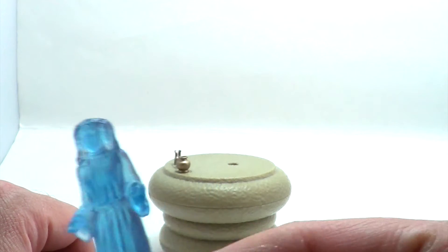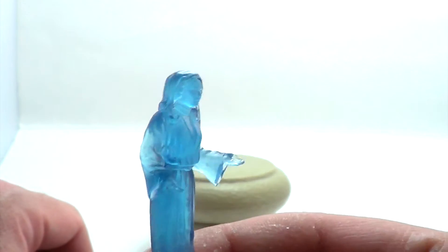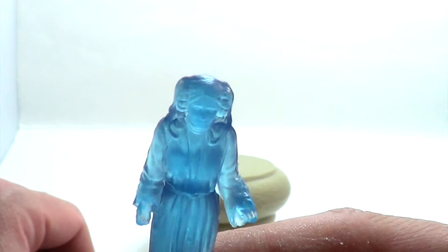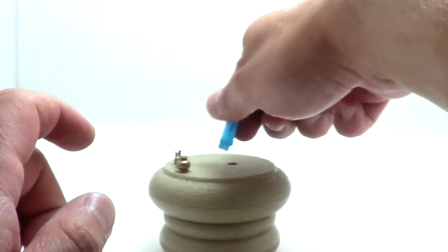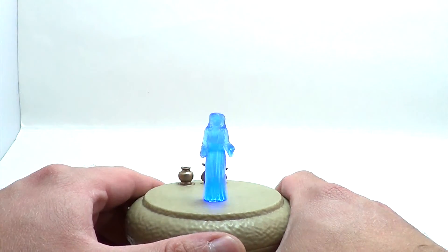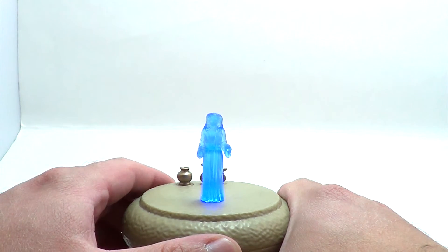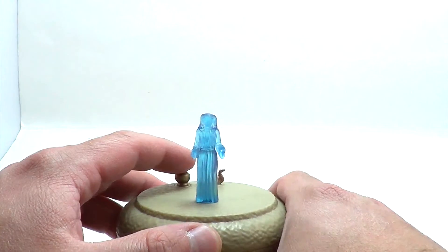Hologram Princess Leia is small and translucent blue. Unlike the cross-sell shots, her face is not painted — thank God, because that looked awful in those pictures. The table is pretty simple. You push this little pot thing down and she does her whole thing. 'Help me, Obi-Wan Kenobi. You're my only hope.' She says that, and then she does the longer speech.